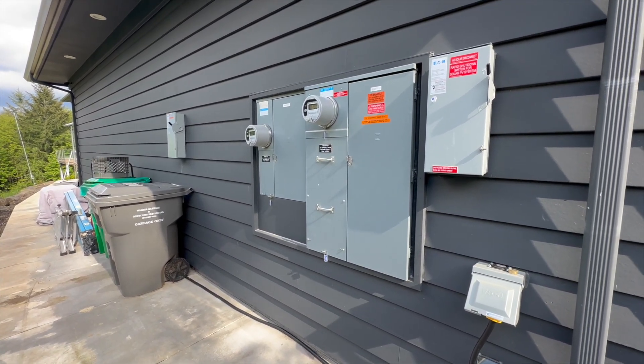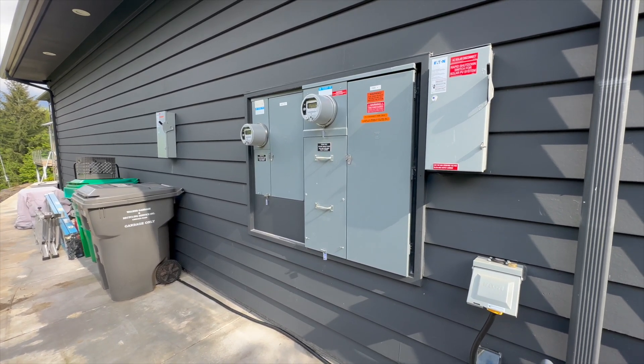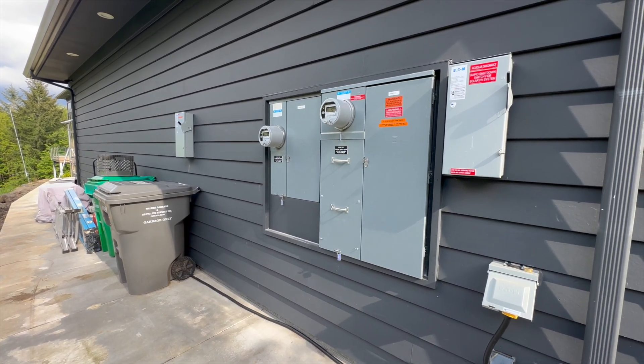I ran three relatively large conduits just in case I wanted to add another 200 or 400 amp service going to the transformer. If you're going to put in conduits, put more in — they're cheap to do when you're building and expensive to do later.